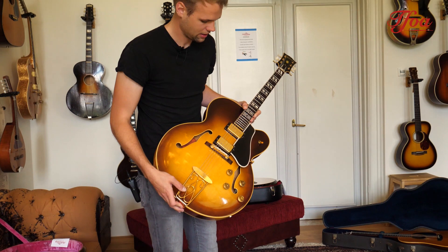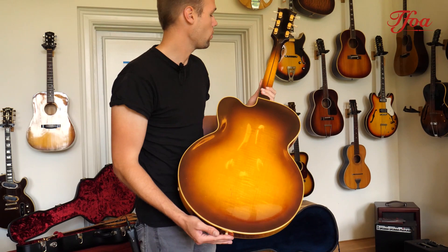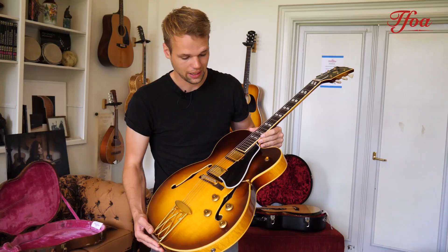And the last one here — 1958, Rudi's year — a 1958 ES350T. Beautiful condition, really nice shape all over, all original and just an awesome guitar. If you have the chance, check out the recording of this one. It will blow your mind.